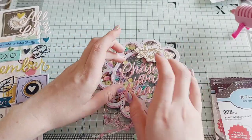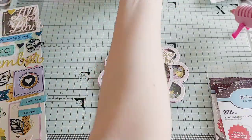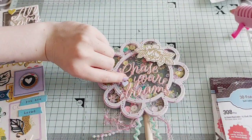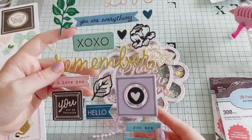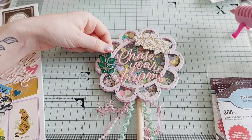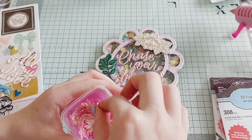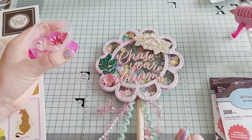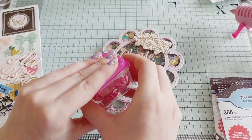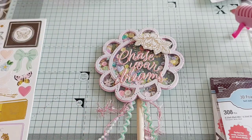I did struggle to decorate this a little bit because I didn't want it overly decorated so you couldn't see the flower shape anymore, but at the same time I didn't want it too plain. So I played with a few different options and kept changing my mind. I tried a leaf and one of the little flowers I'd made but they just didn't look right, so I took them off and put something else there instead.